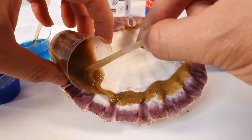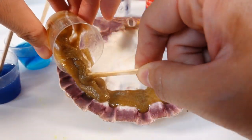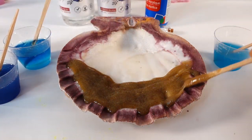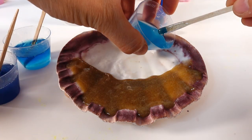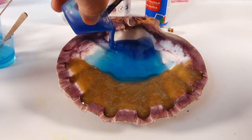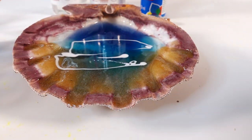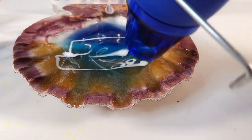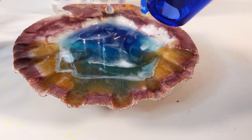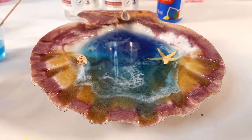We are ready to pour! Let's go ahead and start with the sand — pour the sand on the front edge of the shell. Then we're gonna start pouring our blue resin. I'm gonna add a little bit of white and then blow it out with a heat gun. Now we can add other embellishments — I'm gonna add a little sea star here and some shells on this side.